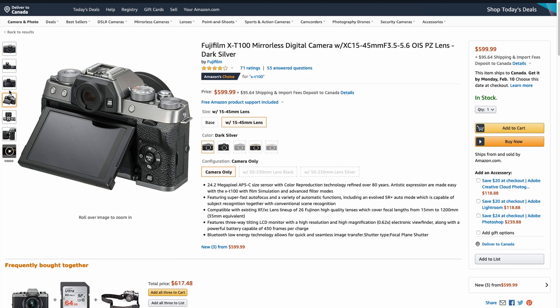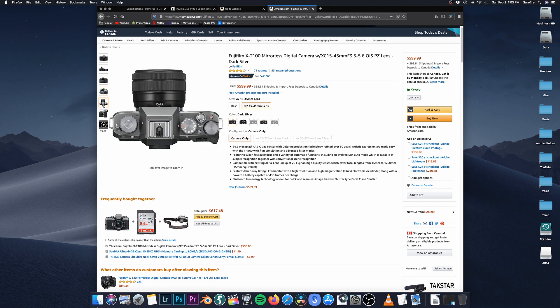An articulating screen — although you can't actually hide the screen like you can on my G7 — small form factor, mirrorless system, lightweight camera. And when I say lightweight, I mean really lightweight.